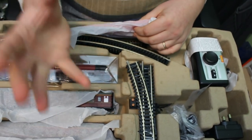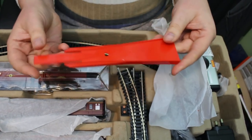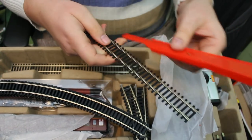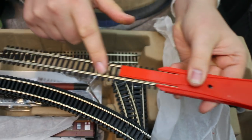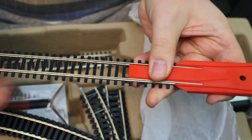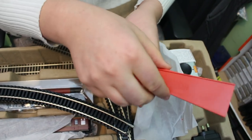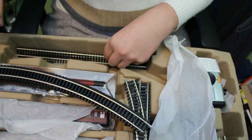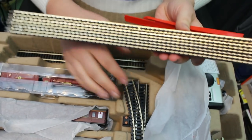Another thing I think shows a lot of thought from Hornby — they have included one of their railers. The whole point behind this is that it clips onto the track, then you run the coaches and the locomotive down, just push them on, and they end up perfectly on the track first time every time. That is a real boon for younger people, predominantly, trying to play with this set — there's no frustration of trying to get all these wheels onto the track. It's a really thoughtful addition that will make things a lot easier for younger hands to get this up and running.